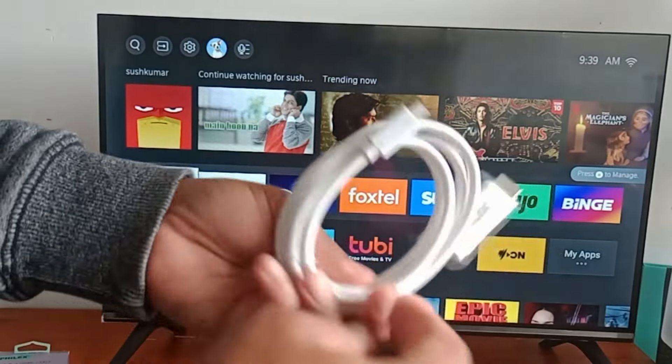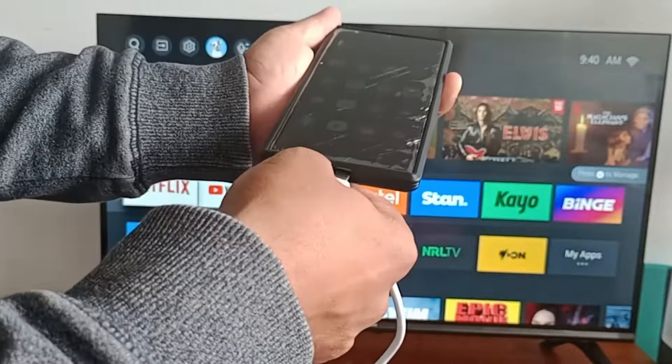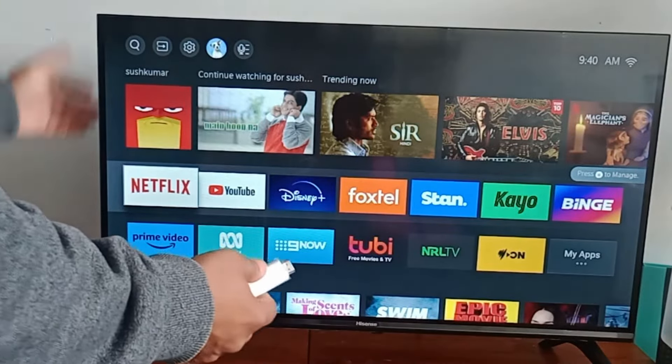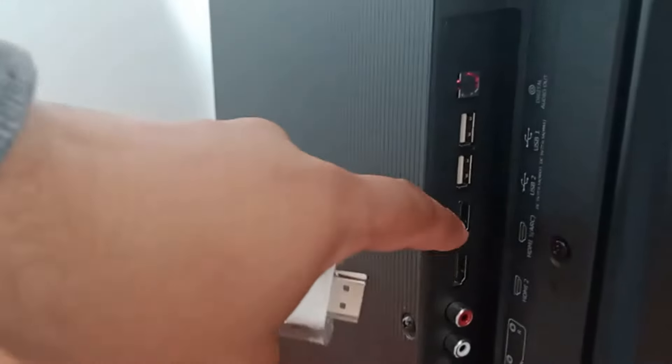It's very easy to use. Now I will connect one end of this cable to the phone's USB-C side, and the other end will go to the TV. At the back you will see I have two HDMI ports.